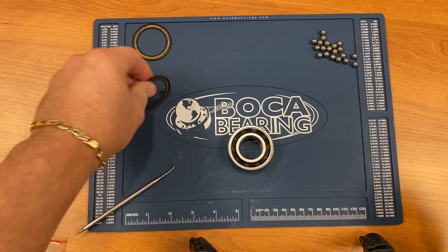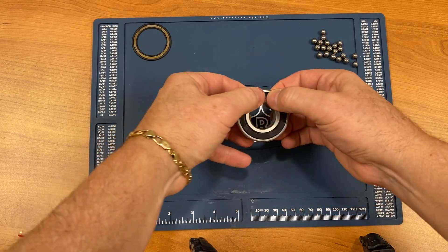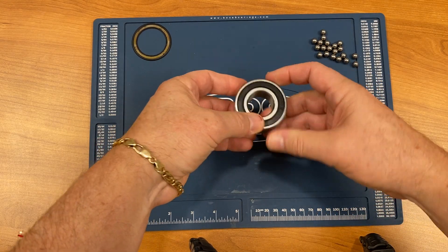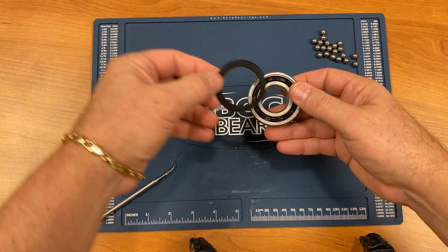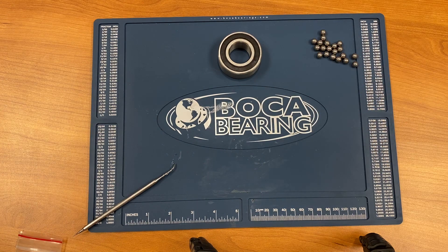Take the seals and gently snap them back into place. Run your fingers around the seal to make sure there's no gaps or indentations. And now we have just converted a standard bearing to a ceramic bearing.